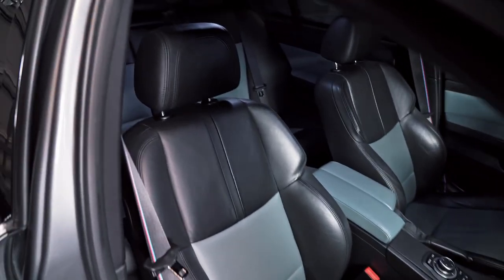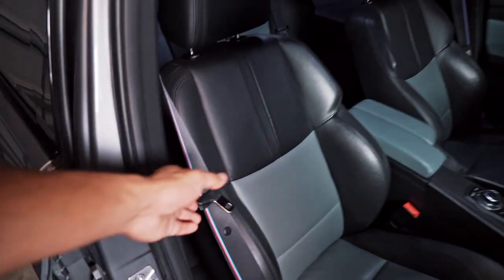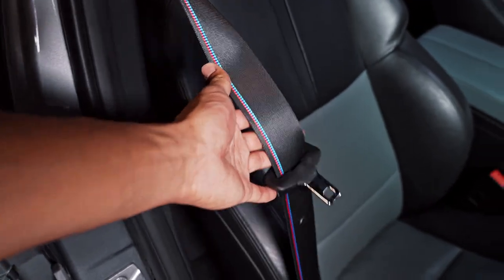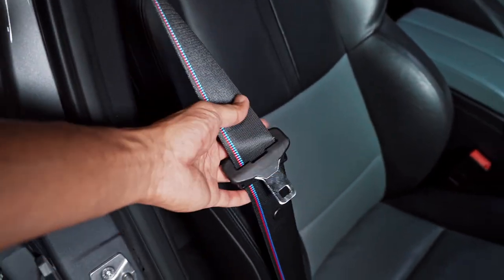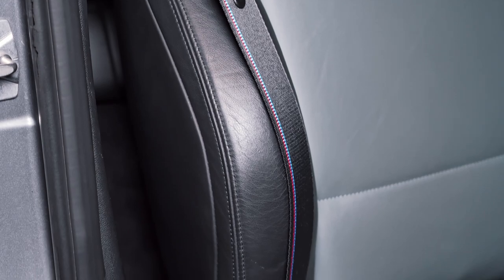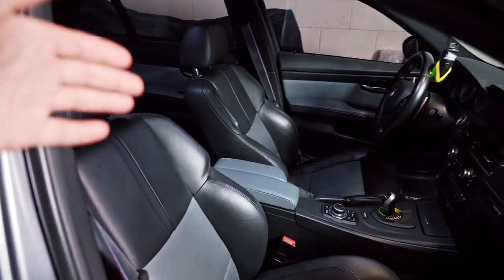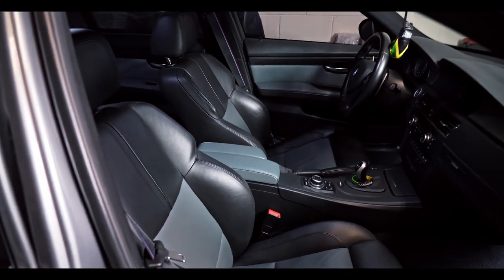Overall I do love this interior — I really like the palladium silver with the black on the seats and also the competition stripe on my seatbelts. I did do a video on the seatbelts so I'll leave a link down below in the description for anyone interested in that tutorial. So now let me go ahead and show you guys exactly which seats we will be installing.